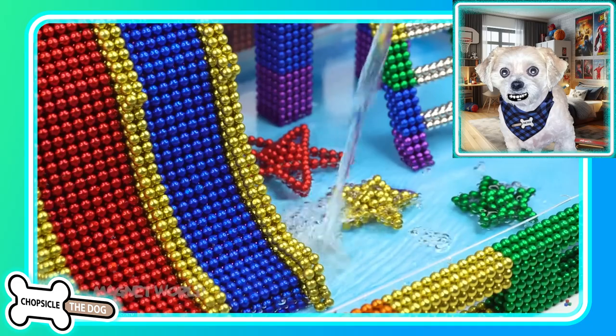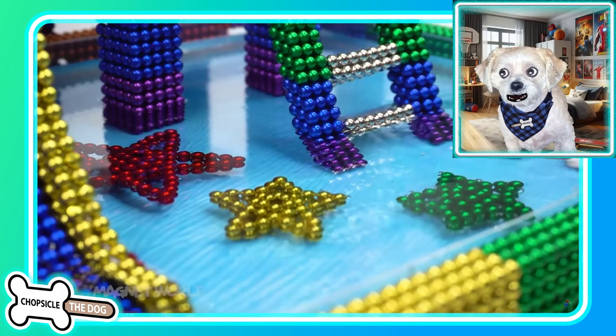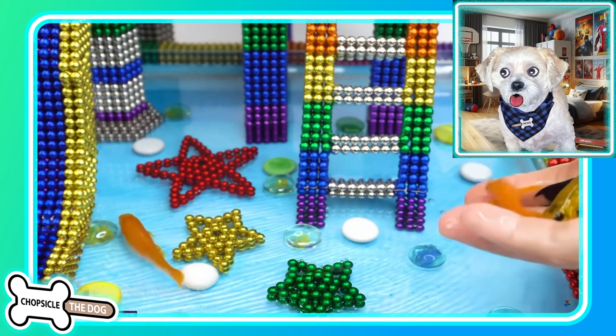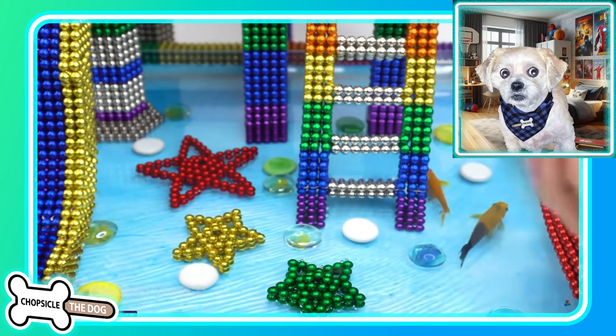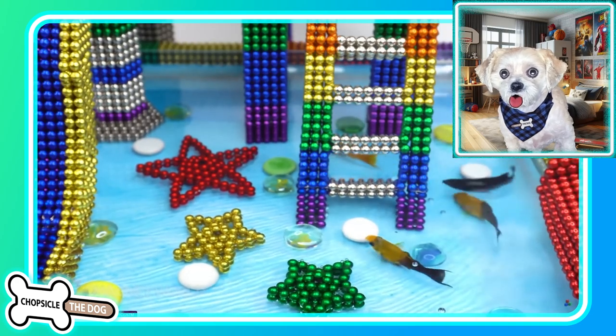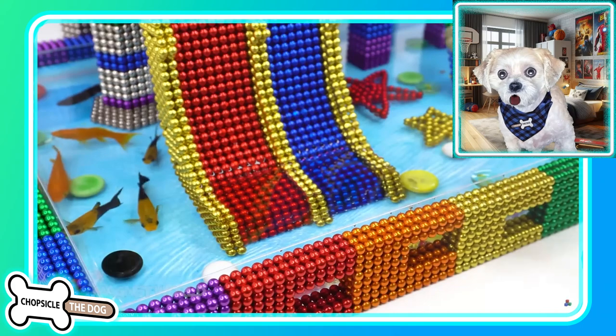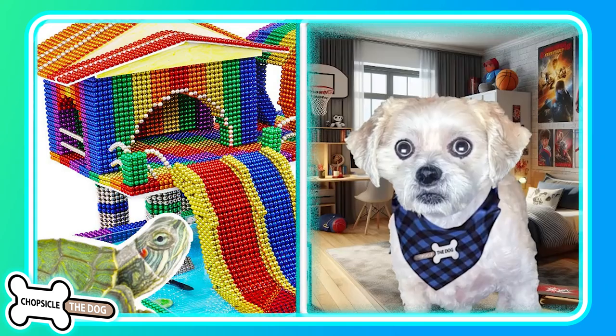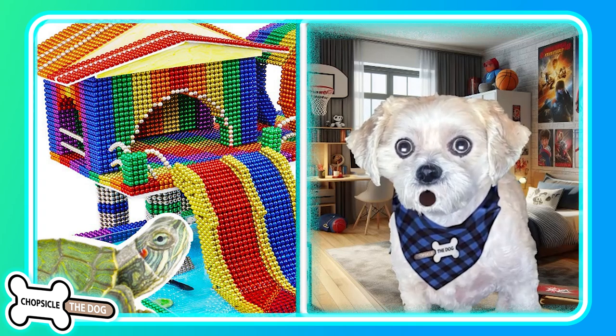Okay we're pouring the water in now. This will give the turtles something to swim in. Oh there's a fish — little goldfish, little koi. That's so cool. Now we got our little baby turtle. As always I left a link to the original video down in the description. I'm Chopsicle the dog — tell me I'm a good boy by subscribing and liking the video.